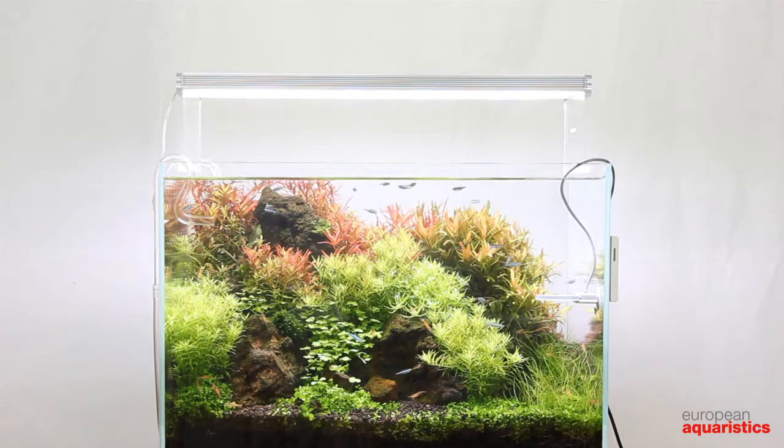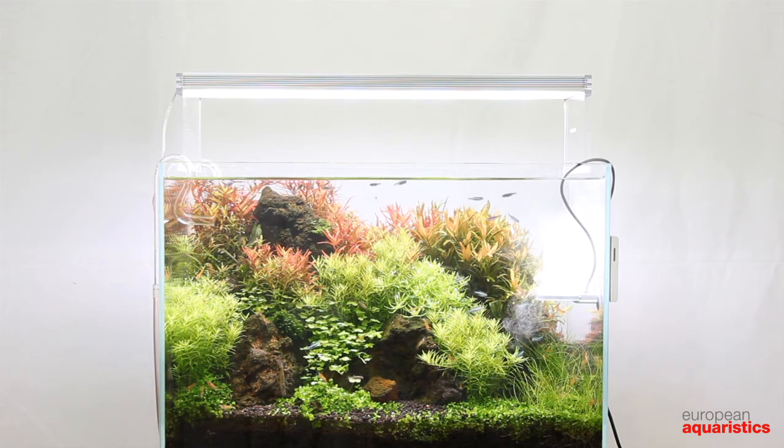Twin Star has been designed for use in freshwater aquaria. Sodium chloride should not be detectable in the water if possible. Keep the content as low as you can.